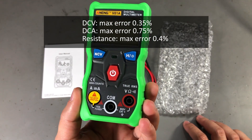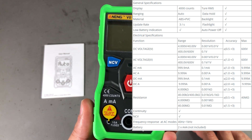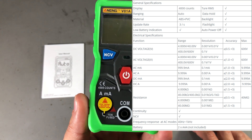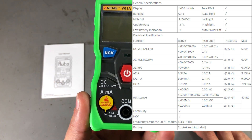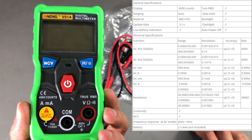It does automatic detection of these measurements as well as auto ranging. This is a 4000-count true RMS multimeter, rated CAT II 600V. Here is a screenshot with the full specs.